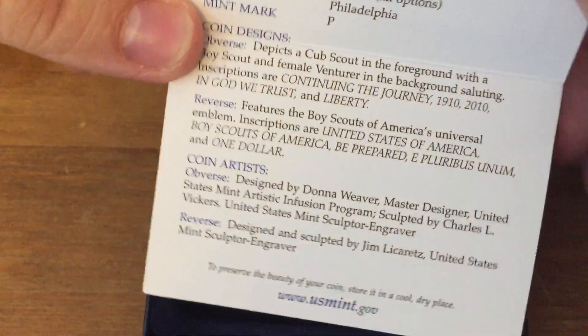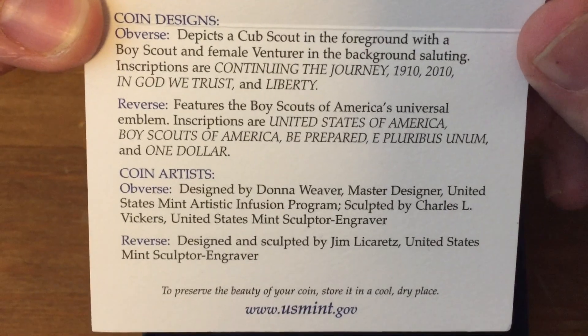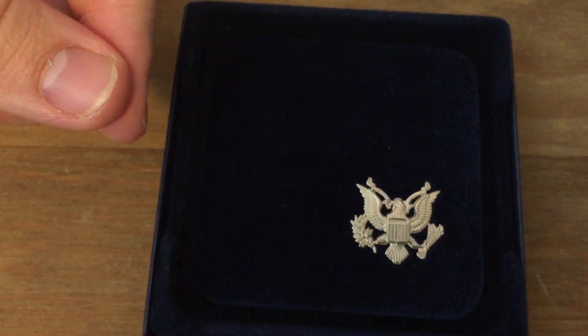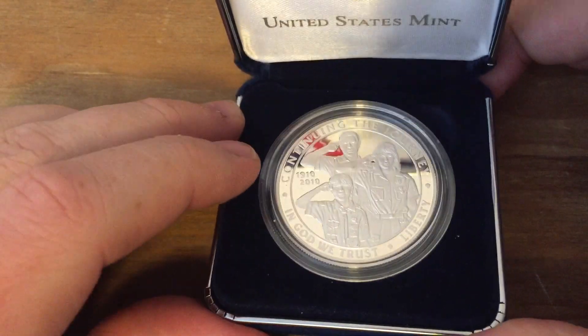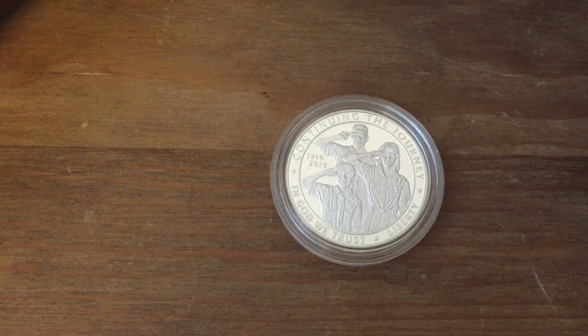It has a really nice card in here that tells a little bit about the coin and its composition. This coin is proof quality — it's 90% silver, 10% copper. Very extravagant packaging for these proof coins. It's got the outside cover, then it's got a box, and then it's got this cloth, almost like a jewelry box.